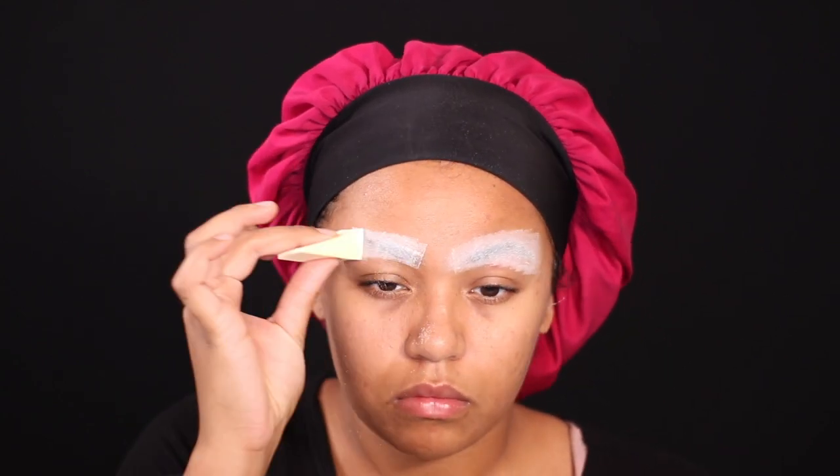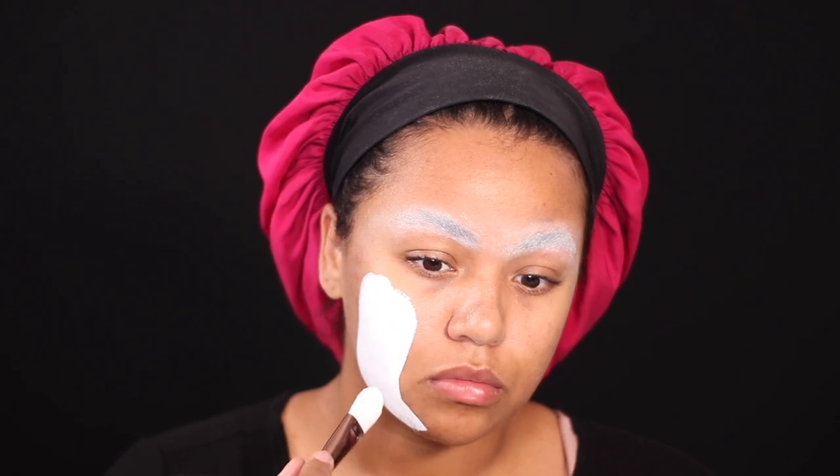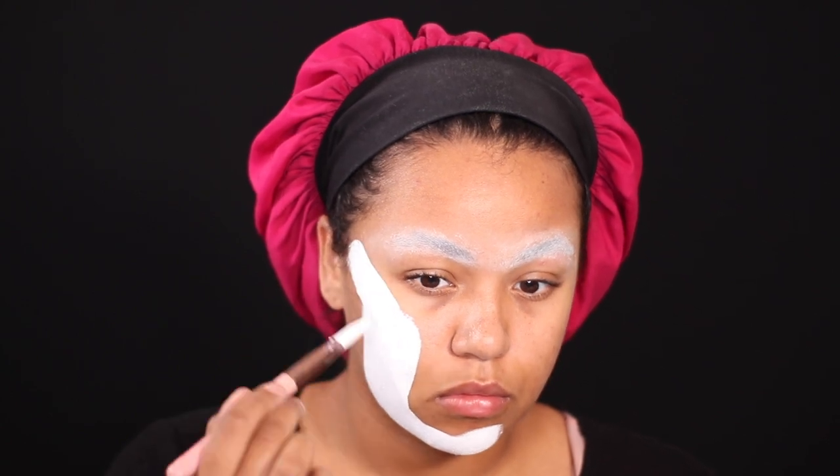I wanted to try to tackle it this year, and I feel like I did a fairly good job. Of course there were a few things I could have changed, but overall I did really well. Honestly, this is the quickest makeup look I've done — it literally took me about 40 minutes. It looks really intricate, which was very surprising to me.